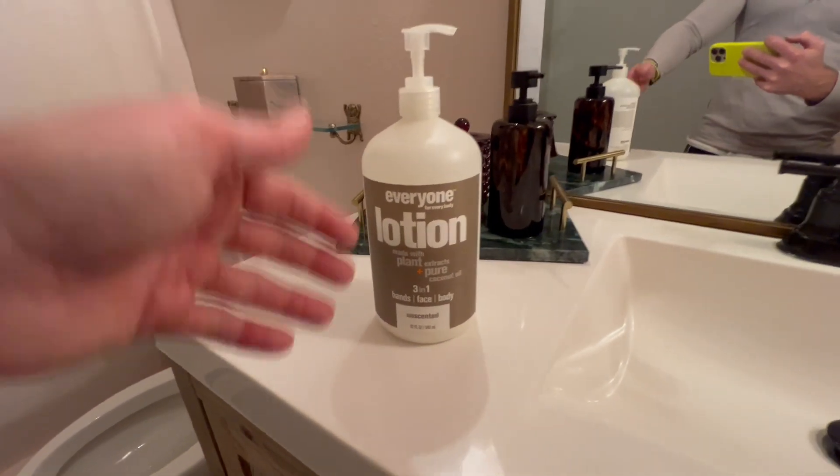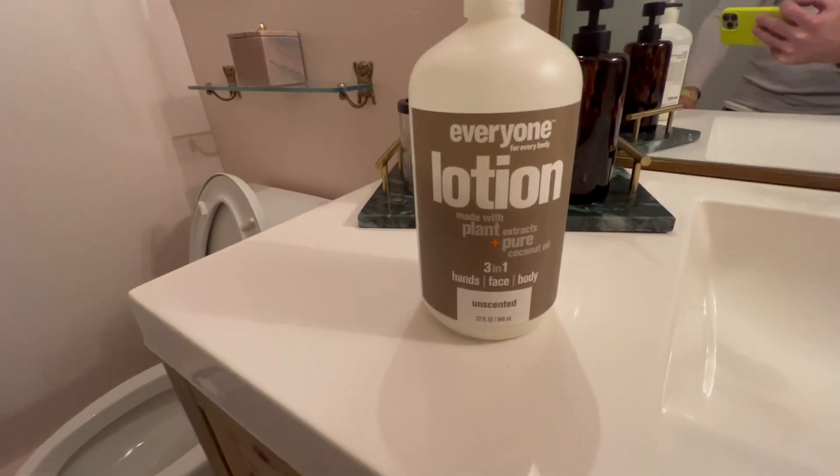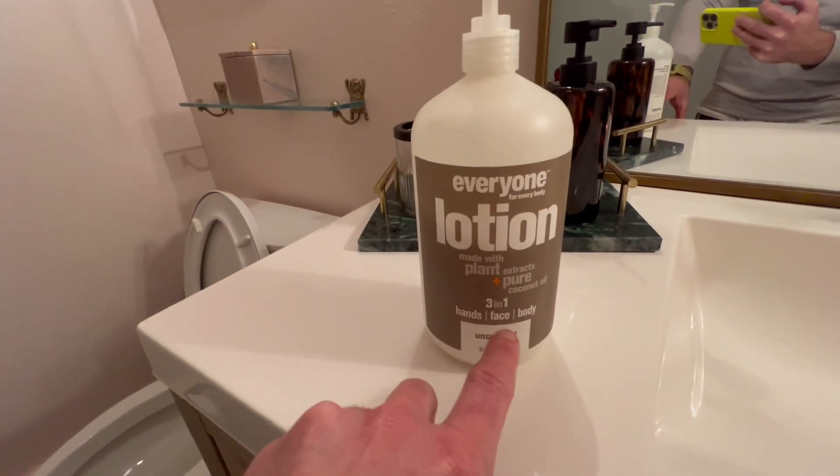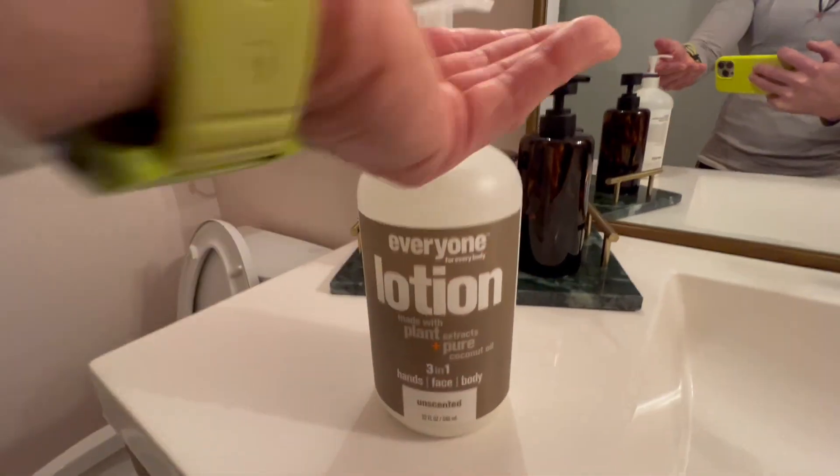This is 'Everyone for Everybody' lotion, made with plant extract and pure coconut oils. It's three in one — for hands, face, and body. And the best part about it is it's unscented.